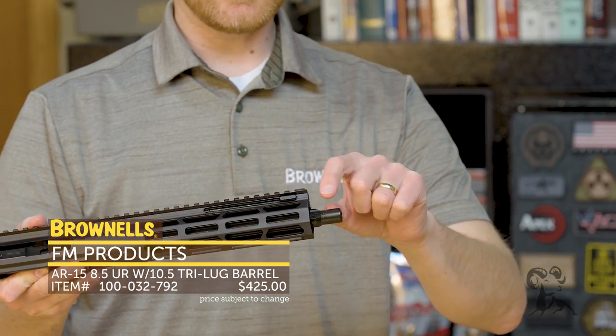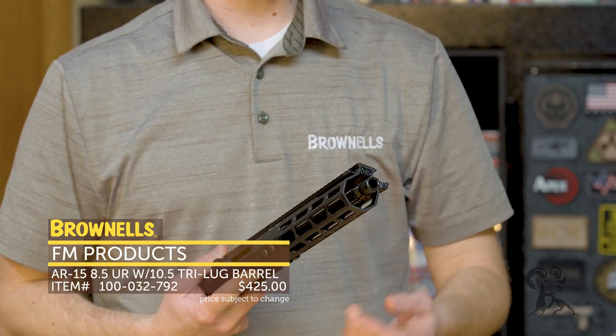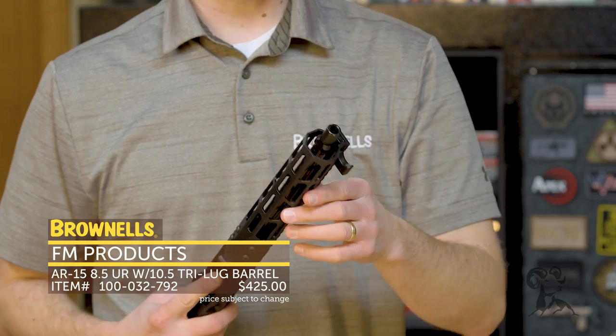But the new variations — if you notice this right here — these have a tri-lug face on them. So this is exclusive to Brownells. You can throw your favorite tri-lug suppressor on this upper receiver.